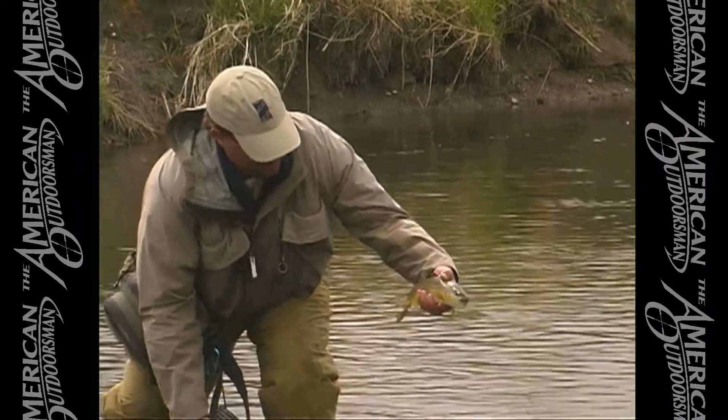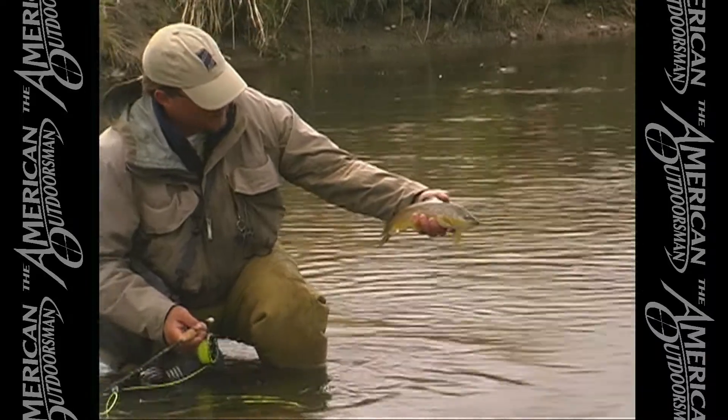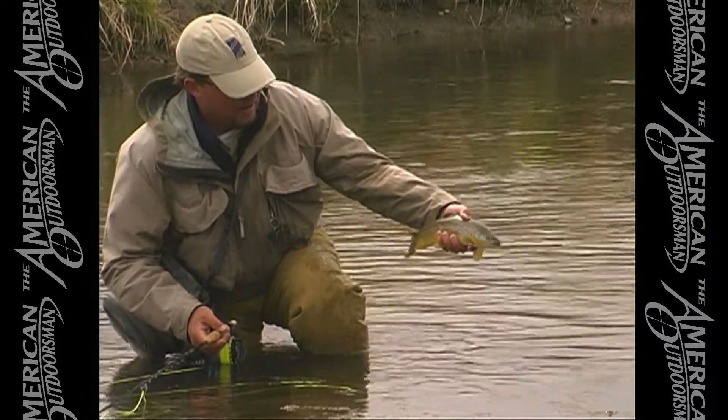Now if I turn him over — not quite so. Another nice Montana brown trout.